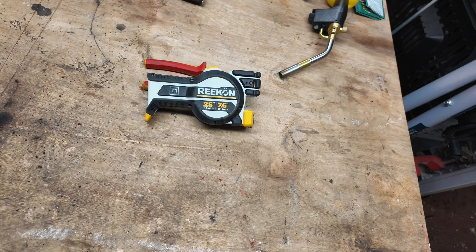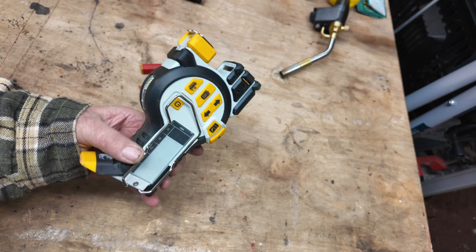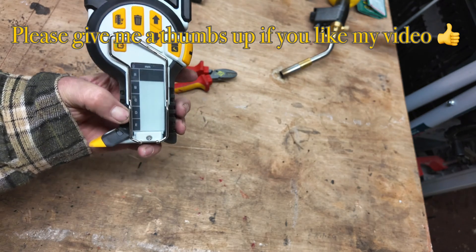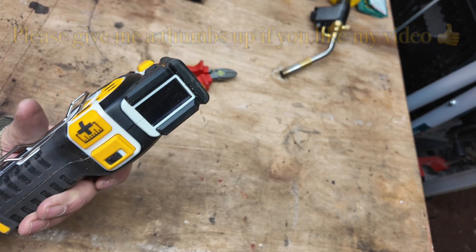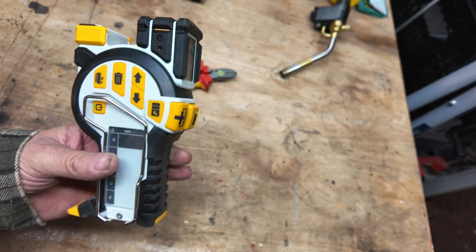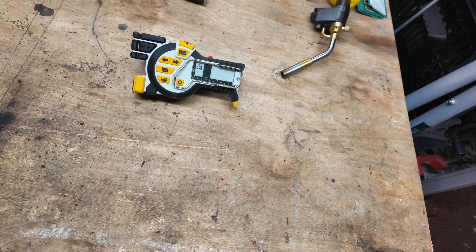In today's video we're having a look at the Recon T1, it's a digital tape measure. This digital tape measure has an e-ink readout on the side, it has measurements on the top, and it has multiple functions within the unit. This is going to be a quick rundown on what my feelings are on this digital tape measure, who it might be for, and a quick overview of the items available.